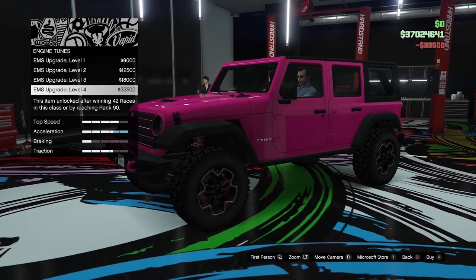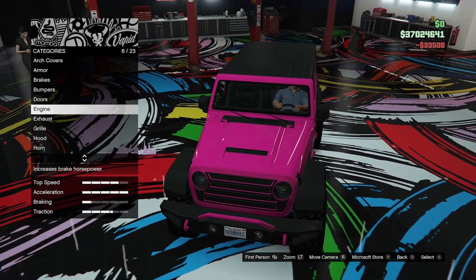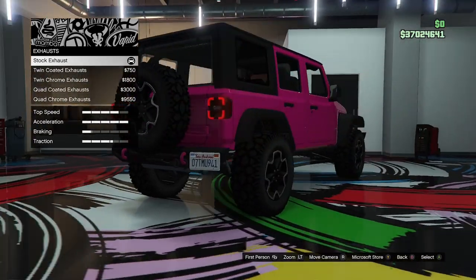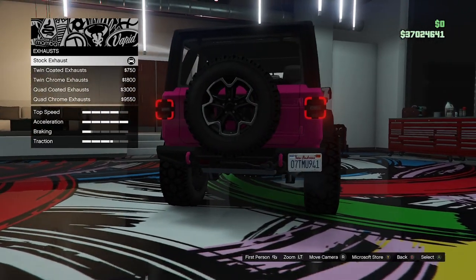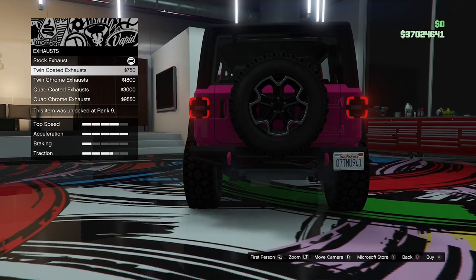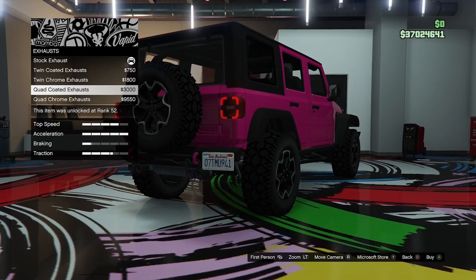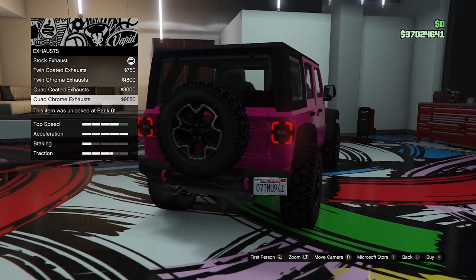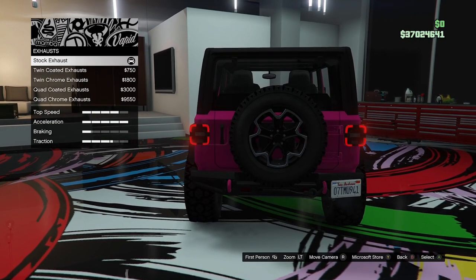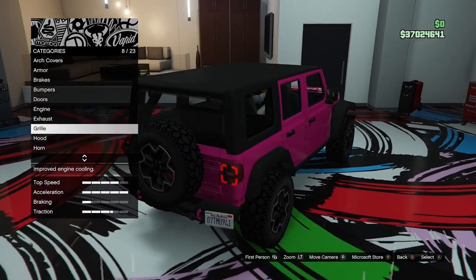Engine options — we'll go for level 4 tuning. There are no visual engine options. For the exhaust, you can just see the stock one under the number plate. We can go for twin coated, twin chrome, quad coated, or quad chrome exhausts, but I'm not really a fan of any of those. I'm just going to leave the stock exhaust — I don't think you need to see the exhaust on a vehicle like this.